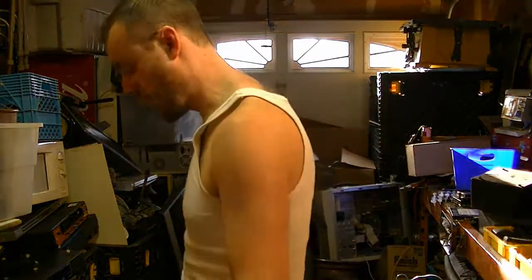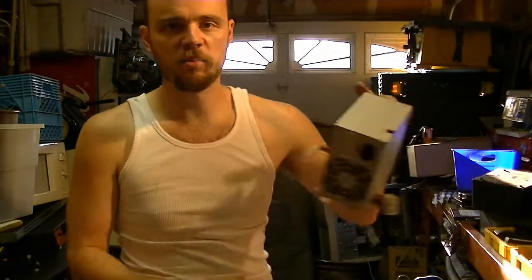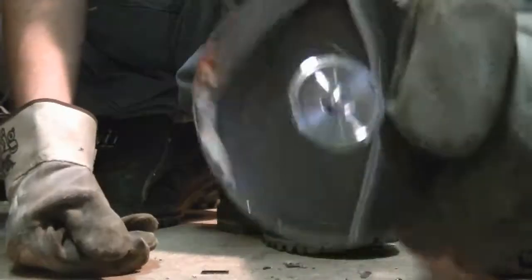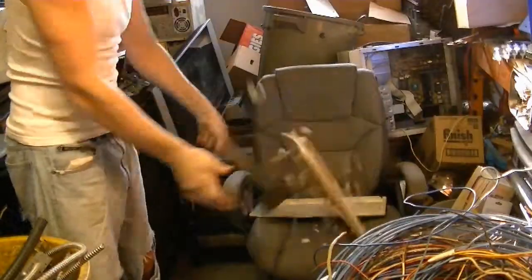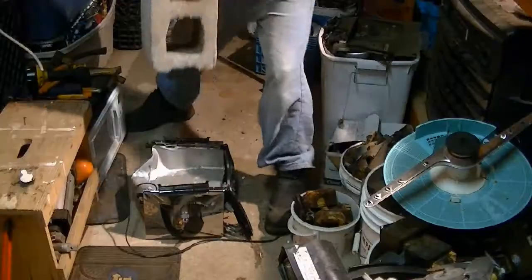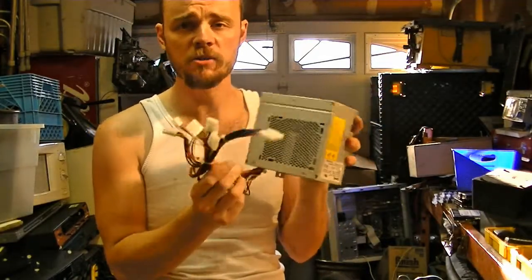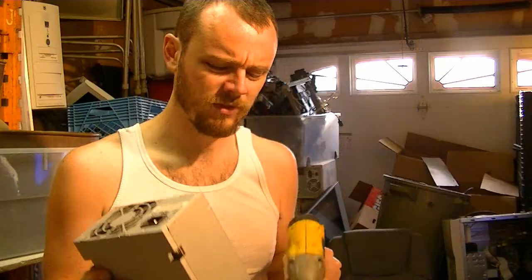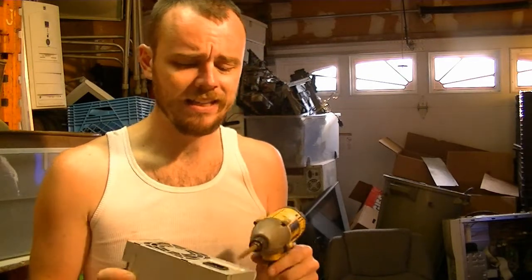This week we're scrapping a computer power supply. It's from a computer — it's a power supply. Did I call it a power source? I meant to say it's a power supply.